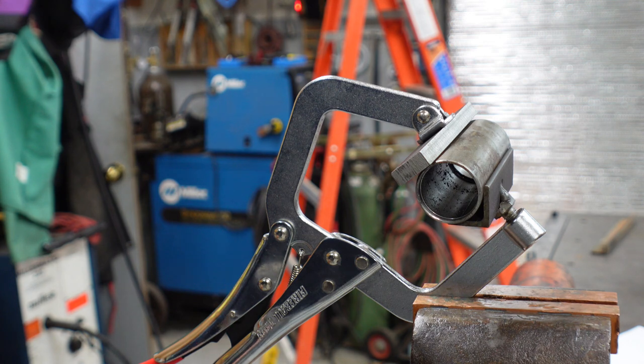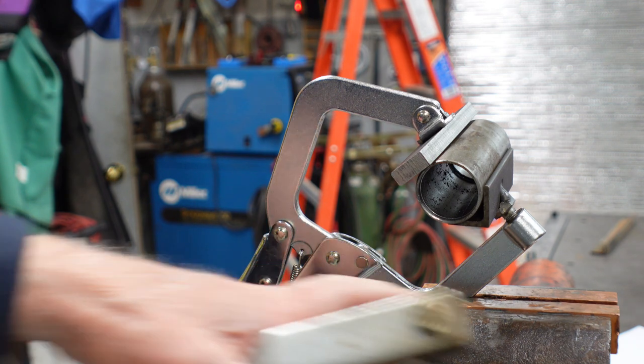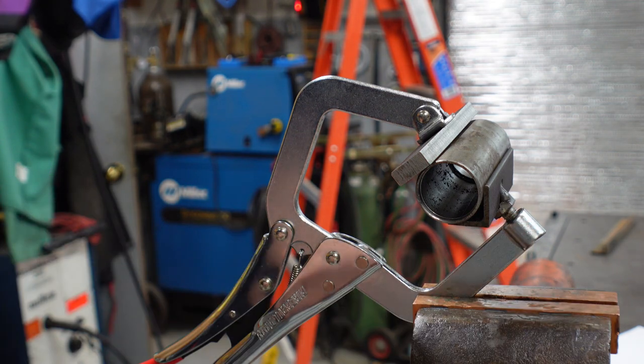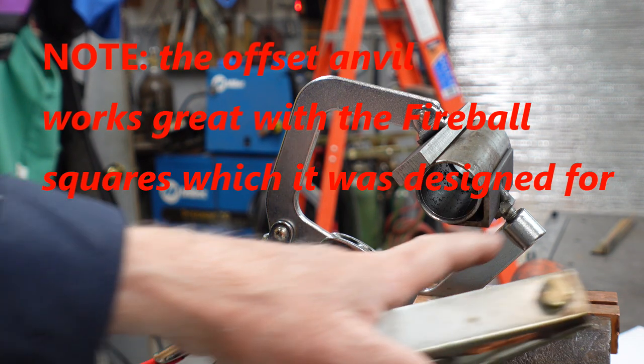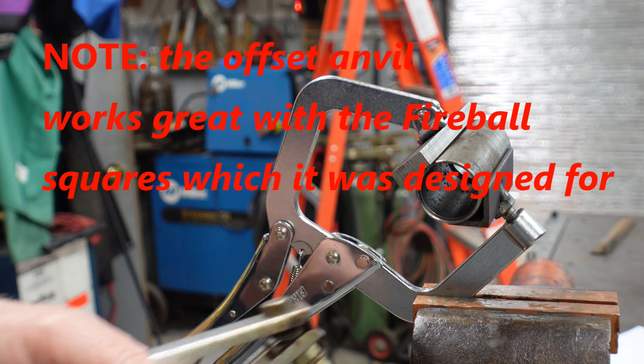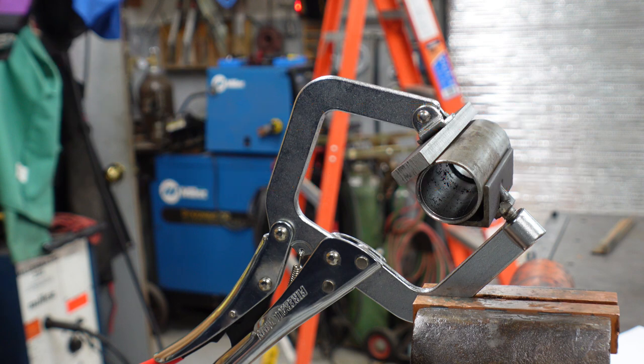I hope you enjoyed my thought process on doing different setups for the Fireball tool. This anvil piece has a lot of various possibilities — it could even be bolted down to the welding table to have a fixture that's ready to just clamp on pieces. Lots of ideas. Thanks for stopping by the channel.